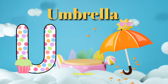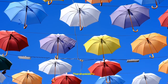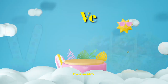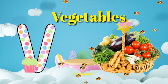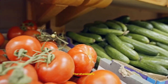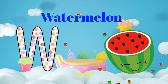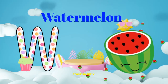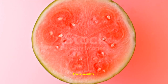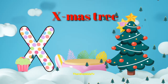U for umbrella. V for vegetable. W for watermelon.